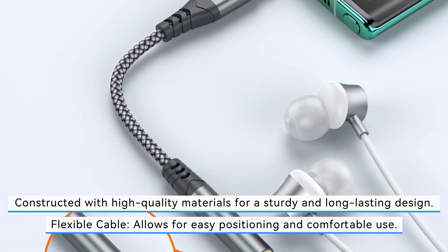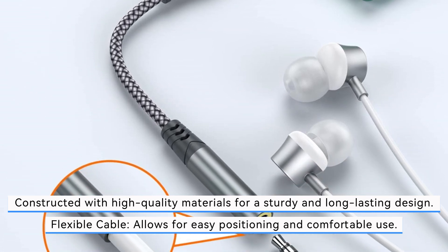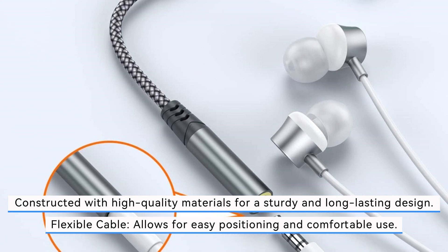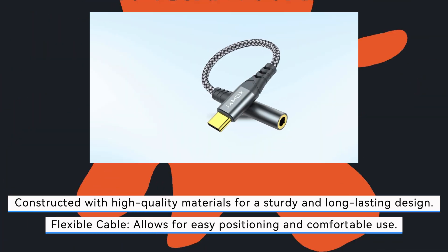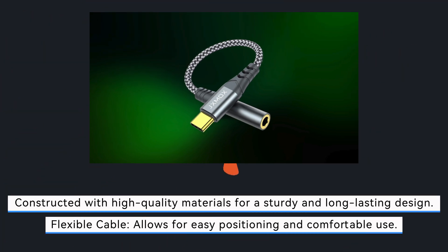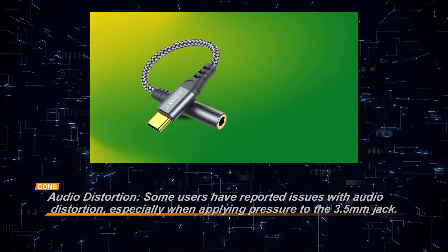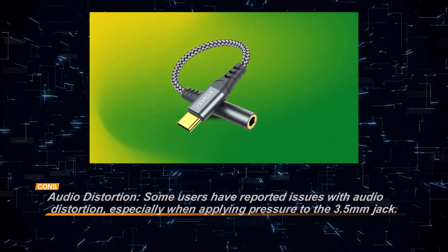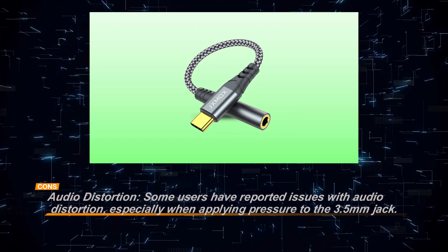However, some users have reported occasional audio distortion, particularly when pressure is applied to the 3.5mm jack. Additionally, the slightly short cable length might not suit everyone's preferences. Despite these minor issues, the Zilisoft adapter remains a solid choice for users seeking a reliable and durable way to connect their headphones to USB-C devices.